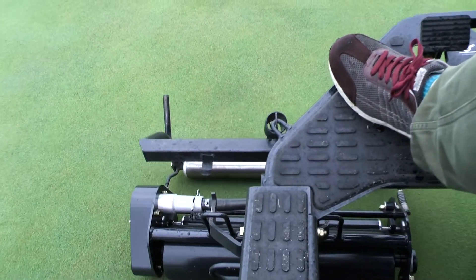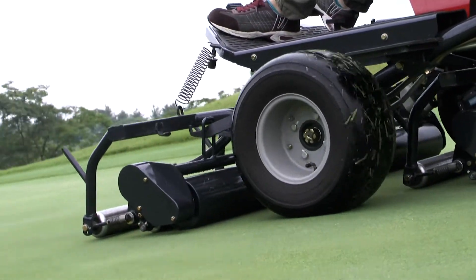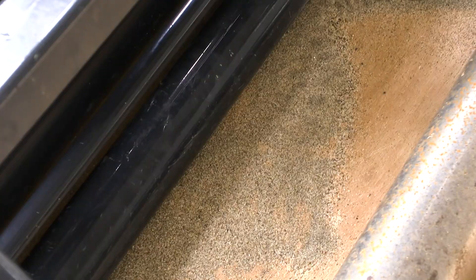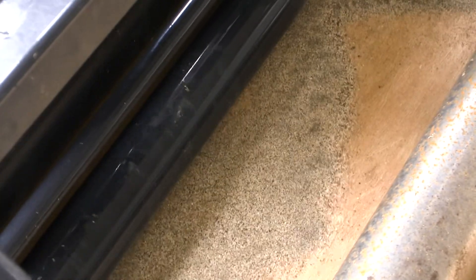The use of a roller to compact the green will help alleviate any uneven spots to make the green smooth. Vibration is applied to move the top dressing of sand into the turf.